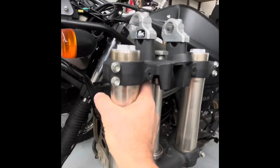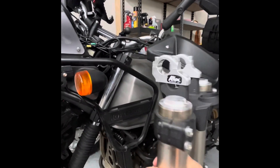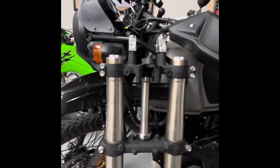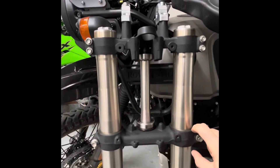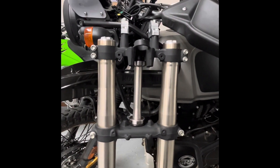I have some Rox risers going up and back. Once I do all this, I'm going to get some Pro Taper bars. I might even get a CNC triple clamp — still debating that — because it's a little wider and gives you two bolts, which I think would be a little more heavy-duty, though it's from China so who knows.